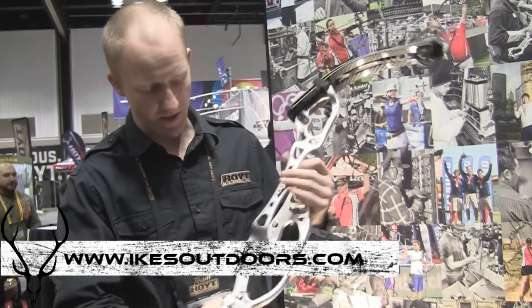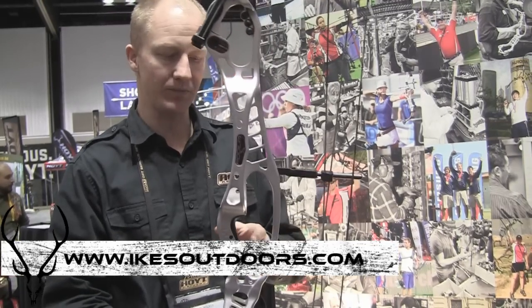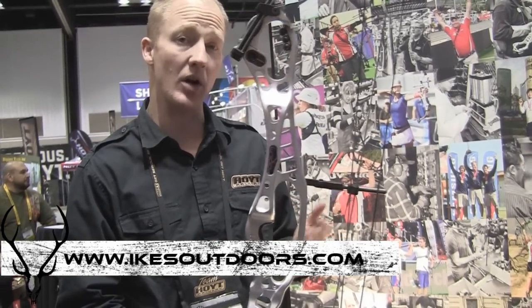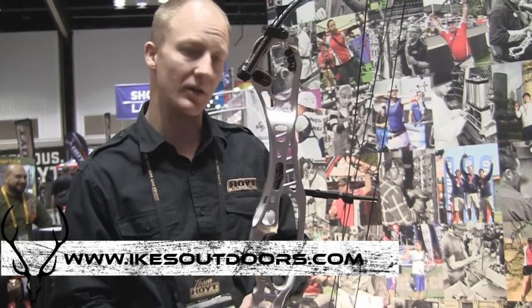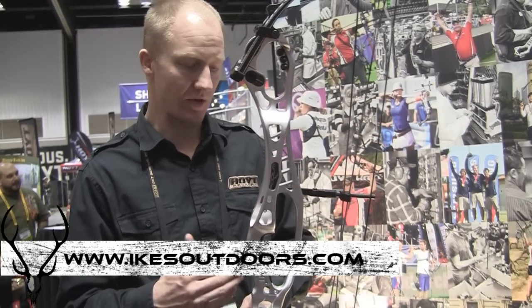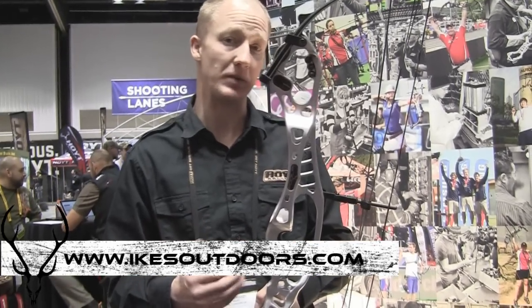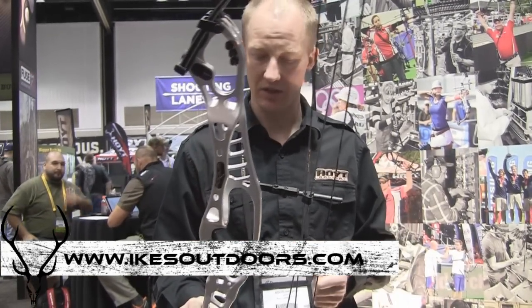Another feature we've added is our adjustable grip system. Loosen two screws, pull the module out. The bow comes with four different modules: the zero, which is the traditional Hoyt angle; the number two, the four, and the six — going up in two degree increments. The factory position will be the steepest, and as you get to the number six, it'll be a higher wrist. Really cool feature on these bows.